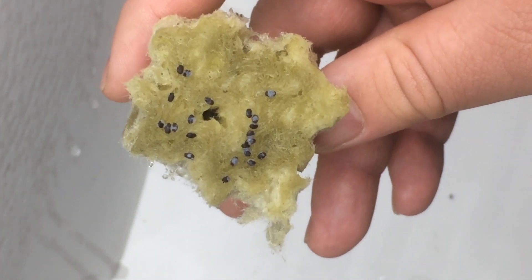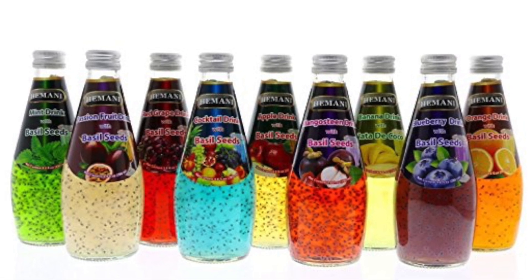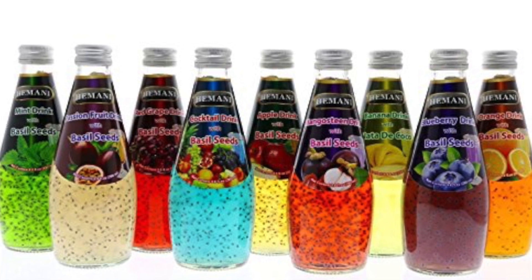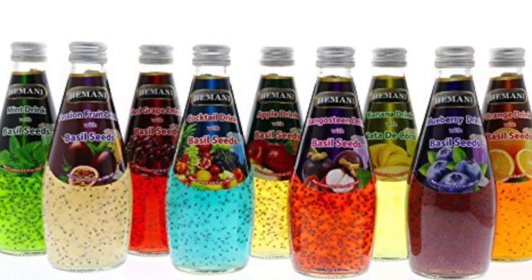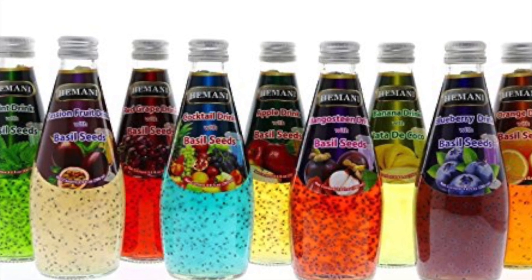While it is not prevalent in the United States, in other parts of the world, drinks featuring basil seeds suspended in the drink by their mucilage are actually fairly popular. I have included an Amazon link in the description below if you would like to check it out or try this novelty for yourself.